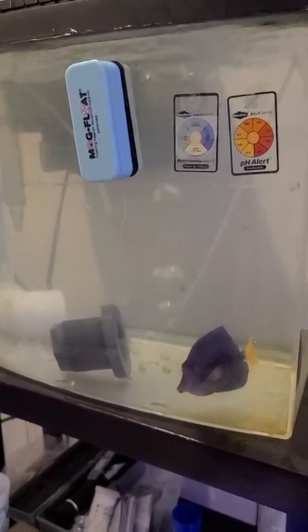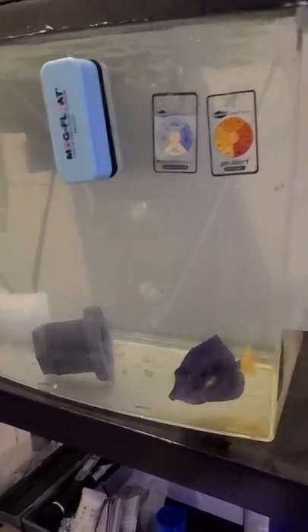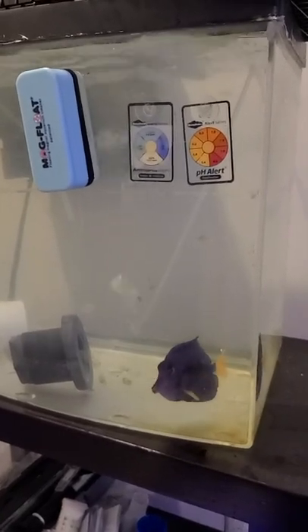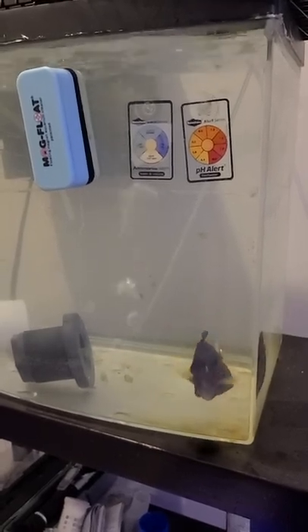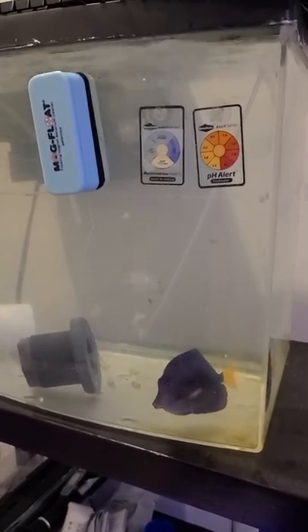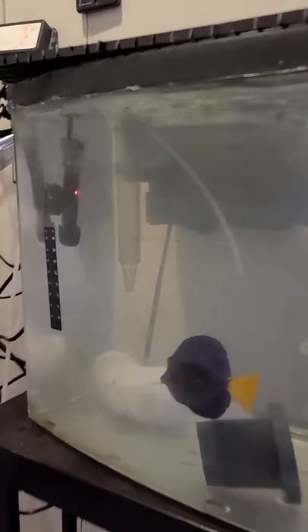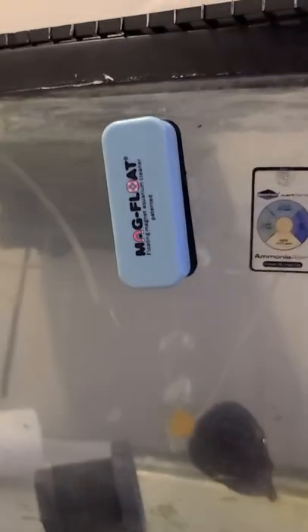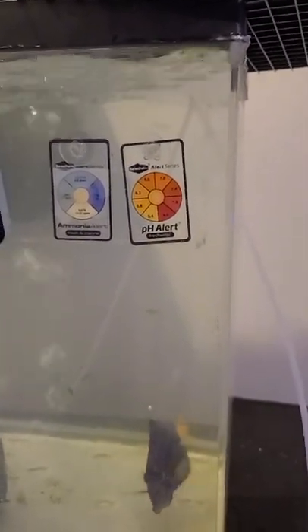The tang has eaten some pellets and was receptive to that — swam around to get them. So far he seems to be acting a lot more like himself. I put some copper in the water just about 20 minutes ago. Quick rundown of my setup: I went out to Petco and bought a cheap 50-watt heater and thermometer gauge — you can see the temperature there — just because I don't want to contaminate anything else with copper.